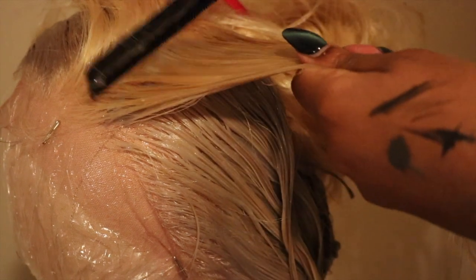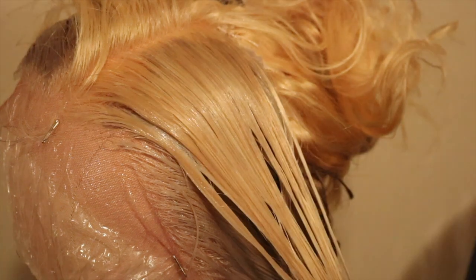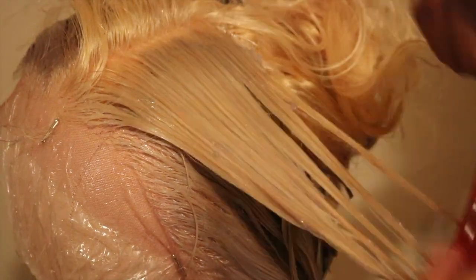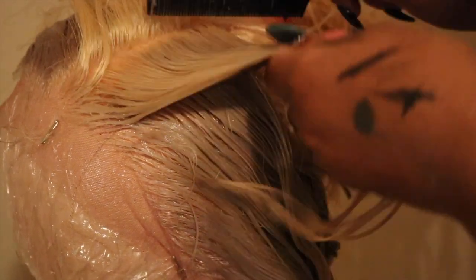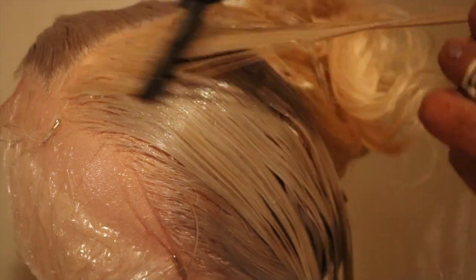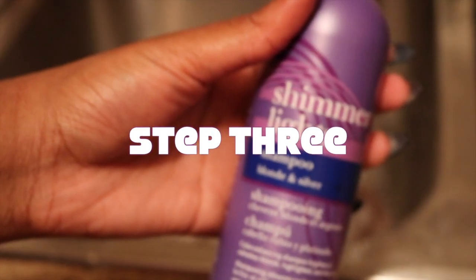The conditioner underneath helps make sure the lace doesn't get dyed. I also comb through to make sure the dye gets everywhere. Once it's everywhere, I comb through again just to make sure, and that brings us to step three.